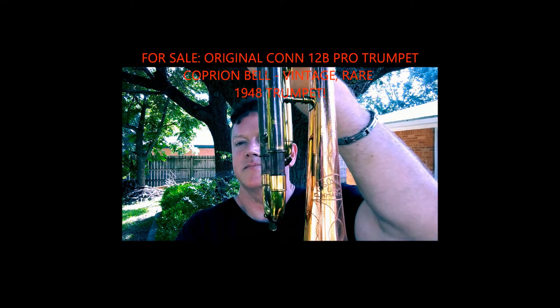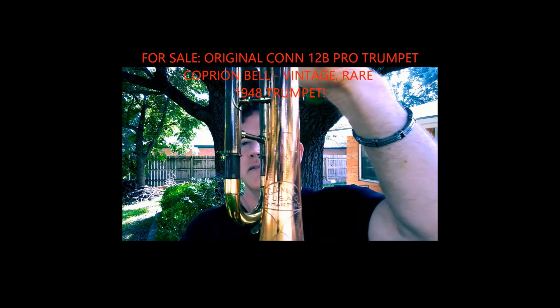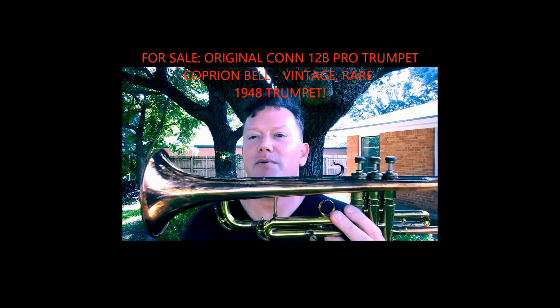It has a lot of style scrolling on the bell — you can see some of it here, maybe in the reflection. And as you know, this is a B-flat trumpet. I've been experimenting with horns, trying to make my Frankenstein trumpet. You saw what I did with the Schilke.